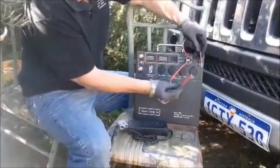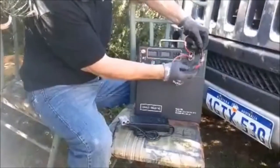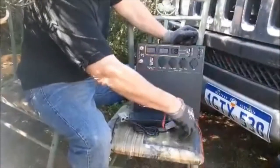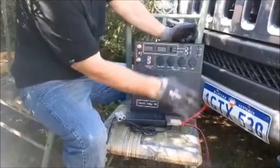We don't normally do this, but I just want to show what the unit will do — and it should shut down. As you can see, it's completely dead. There's no power. The unit has shut itself down; it's protecting itself. You turn it on and off now and nothing will happen. Leave it off.